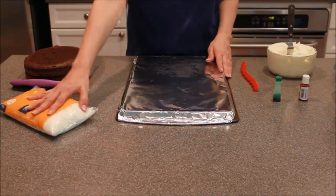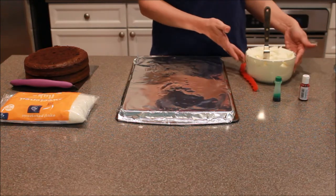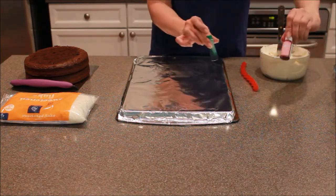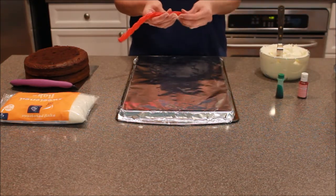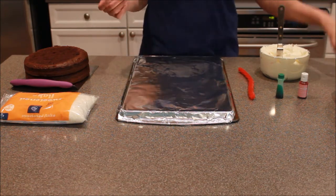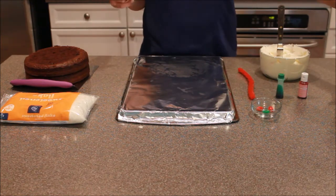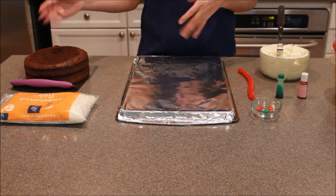For this recipe we have some sweetened coconut flake, a batch of vanilla buttercream, some green food color, and some pink food color. Now I have Twizzlers — the kind that you can split apart. You can use pipe cleaners, but unfortunately my grocery store was out. Then I have two red and one green jelly bean, some containers with lids, and my two round eight-inch chocolate cakes.